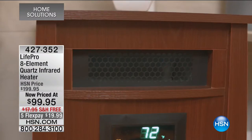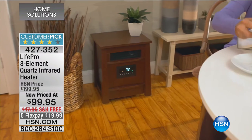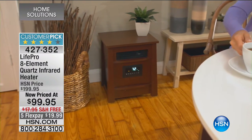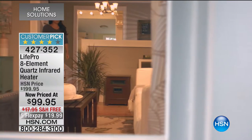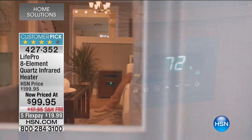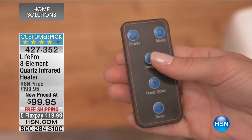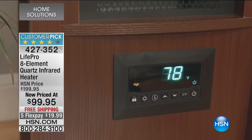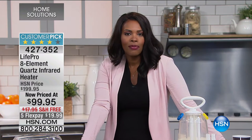Coming up a little later this hour: it is cold everywhere. We've got the LifePro eight-element quartz infrared heater — and it's a hundred dollars off. If ever there was a time to get a heater, it's now. We'll have a full presentation coming up later in this hour.